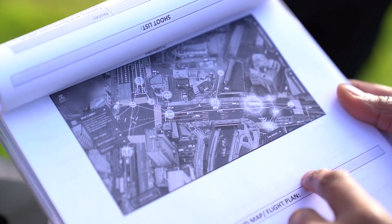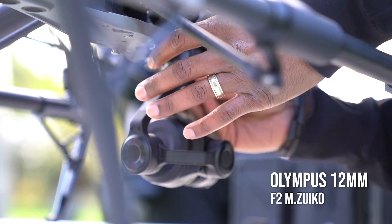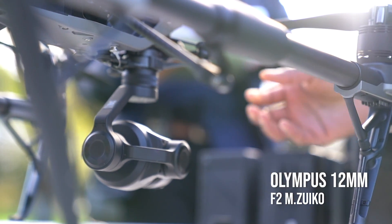In terms of cinematography and lenses, we'll start with the 12mm first, starting from the top. And shooting 4K as well, so we'll have room to crop in.